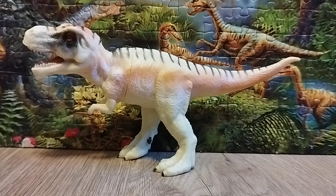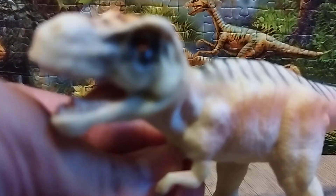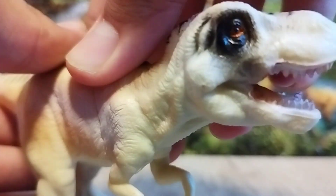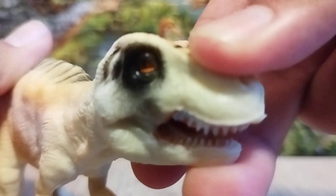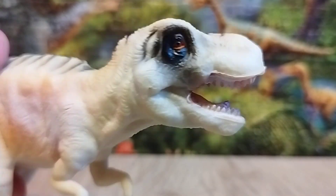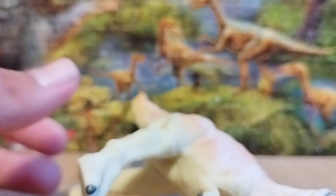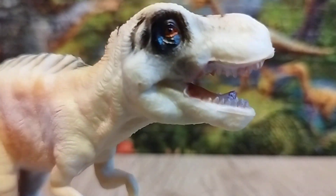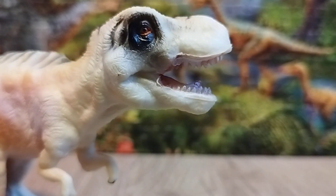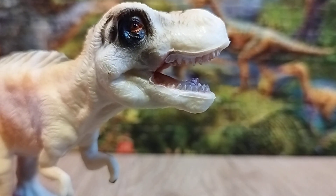Now let's talk about the sculpt of this figure. The sculpt is a very good one — I like it, but there's something a little off about it. The posture is good, and I like how the sculpt was done, but it's more of a toy than an actual collector figure, and the plastic-like quality is noticeable. I'm not going to knock it too much for that, but it is a really good figure — pretty good overall.